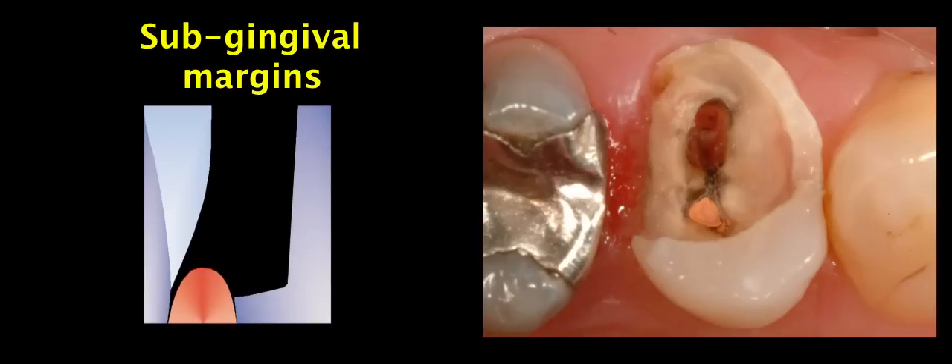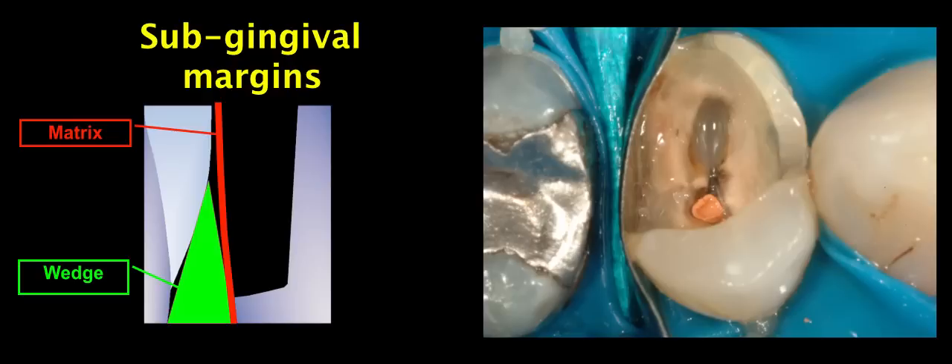If we attempt to make our impression at this stage, not only is impression making quite a challenge, but all the subsequent clinical steps like trying and cementation of the indirect restoration are extremely difficult and demanding. The proposed technique helps us deal with subgingival margins.